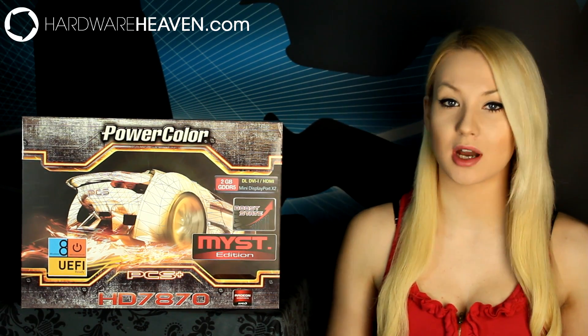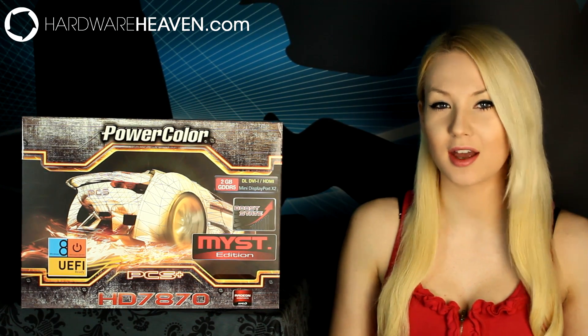This is a new card, it comes in at a great price point, and in this video I'm going to be comparing it to the popular GTX 660 Ti. So let's get started.